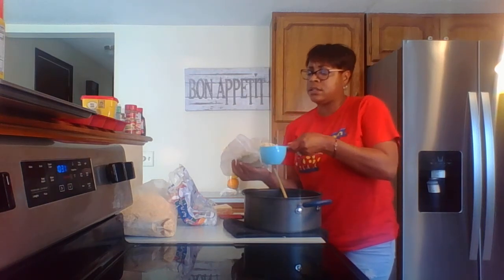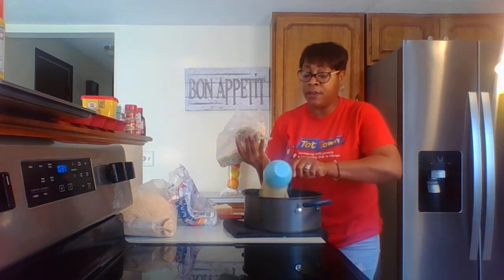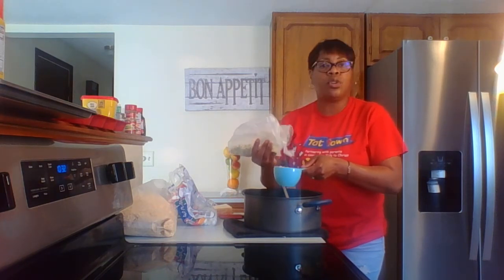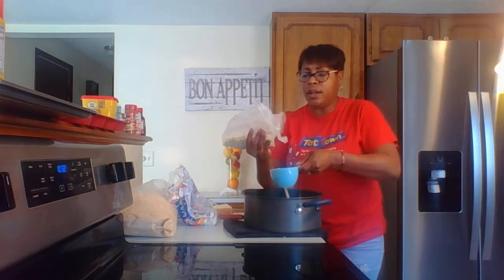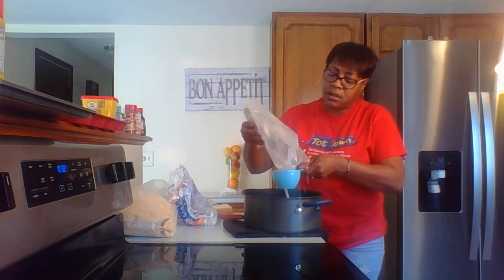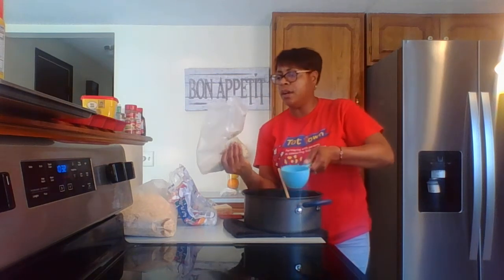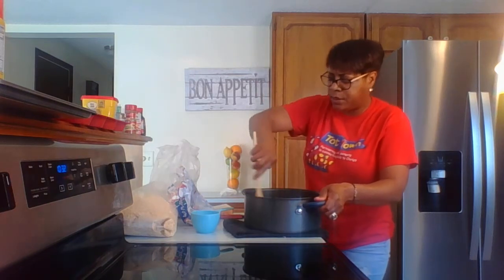We need six cups of rice crispy cereal. If I look awkward with a measuring cup, it's because I don't usually use them — I'm old school and we just go for sight and feel, but I'm doing this for your benefit. So that's two cups — I'm going to do three of these. A little bit of a mess going. So that's three cups of the springtime colored ones.